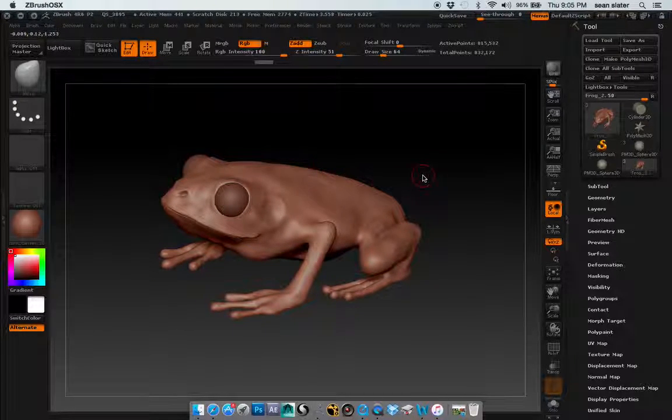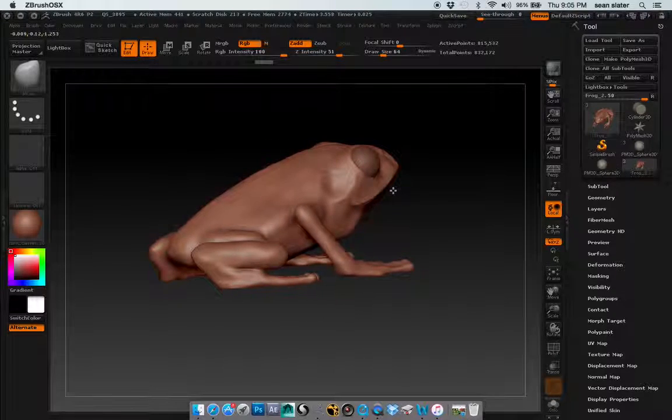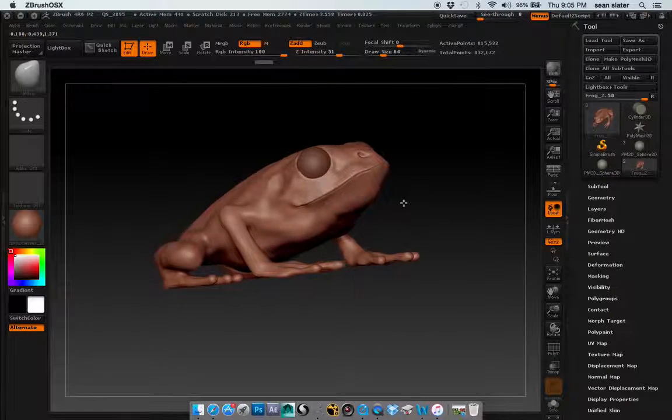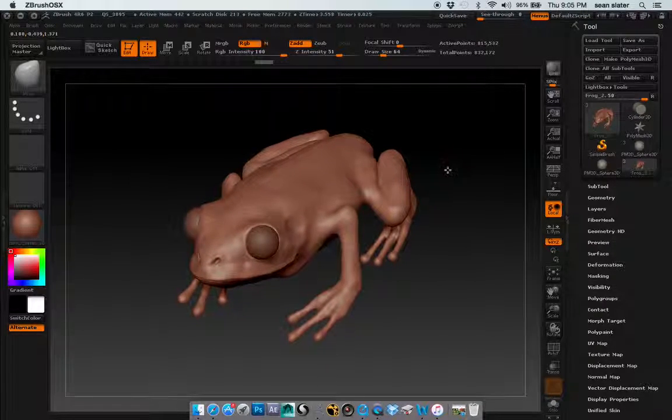Hopefully this is better than what we had before. So, not completely bad, not completely great I don't think, but it is getting there, hopefully. Once again, this is Sean Slater. I look forward to your critique, and hopefully we're taking these into the next couple of months to really refine all this stuff and maybe get some more projects going. Thank you.